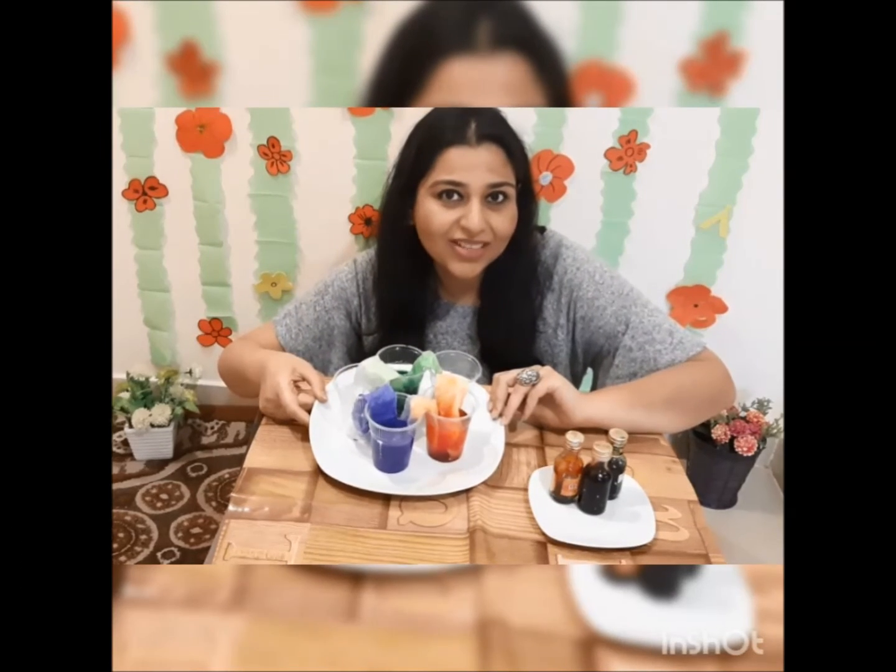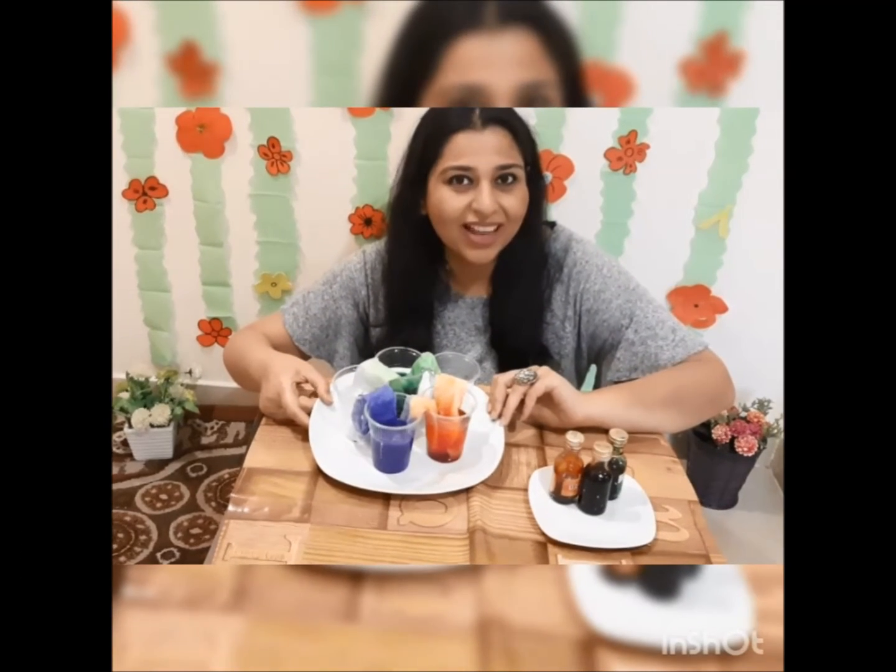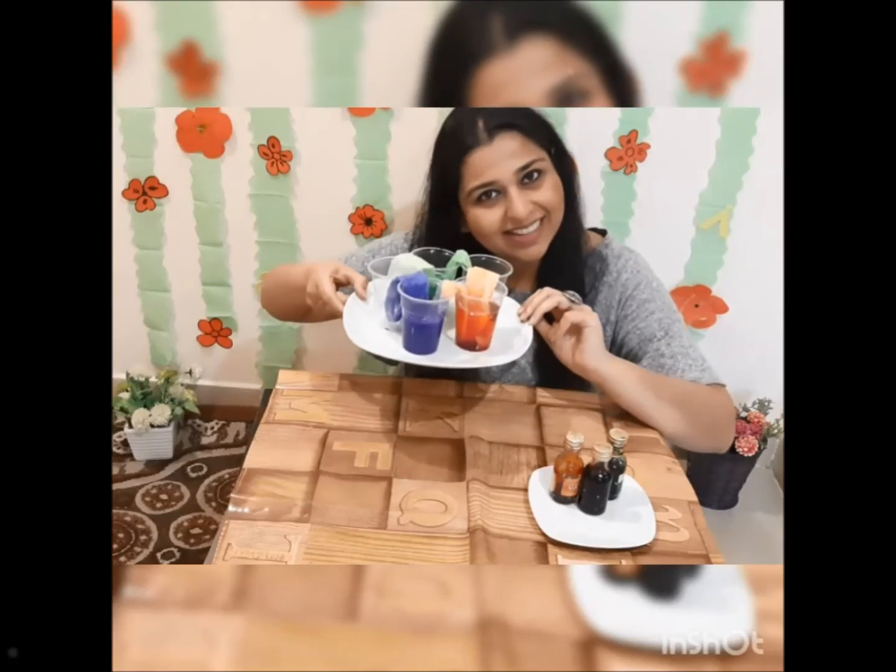You can try this activity at home. I am sure you will have fun. Try this colorful activity. See you tomorrow. Bye bye.